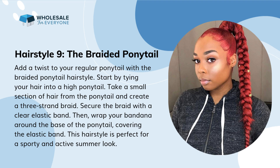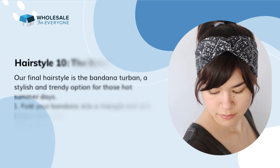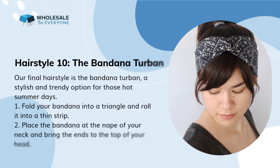Hairstyle 9: the braided ponytail. Add a twist to your regular ponytail with the braided ponytail hairstyle. Start by tying your hair into a high ponytail. Take a small section of hair from the ponytail and create a three-strand braid. Secure the braid with a clear elastic band. Then wrap your bandana around the base of the ponytail, covering the elastic band. This hairstyle is perfect for a sporty and active summer look.